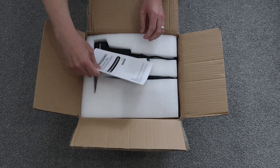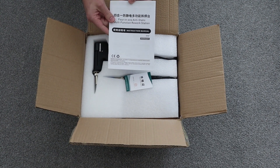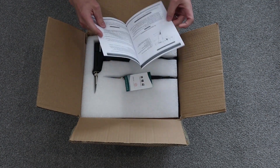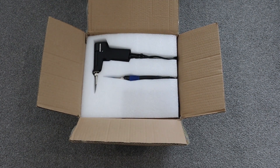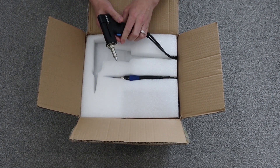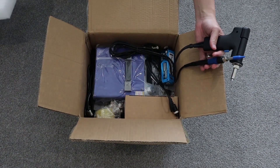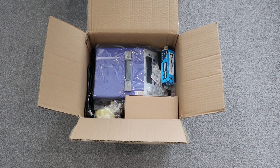First things first is the user manual. Like probably most soldering stations, this is made in China, so the instructions are in Chinese but also in English as well — we'll have a read of those later. There's a little warranty card there. And this looks to be the desoldering gun. And then the actual soldering iron itself.